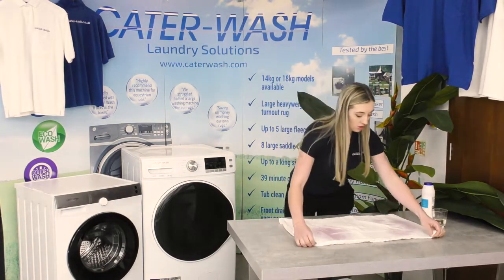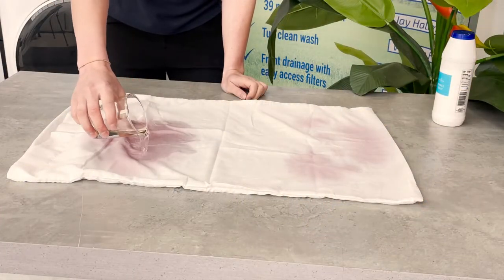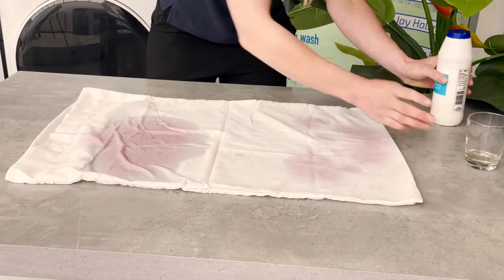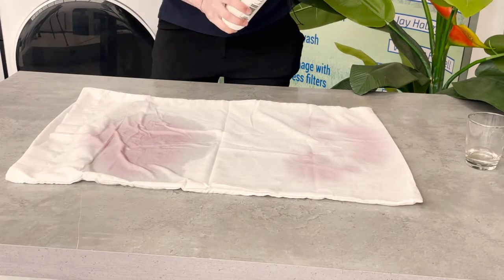So first we're going to do the white wine vinegar and literally just going to pour it on. Hopefully we can get the smell out when it goes in the washing machine because it stinks. And next is the salt — it's just ordinary table salt — so we'll see how that does as well.